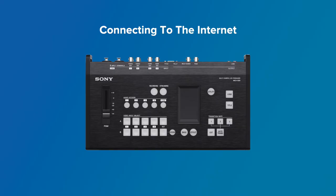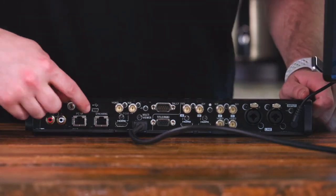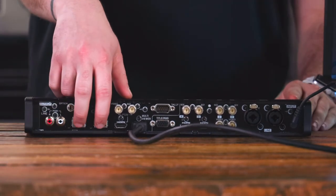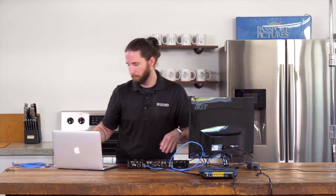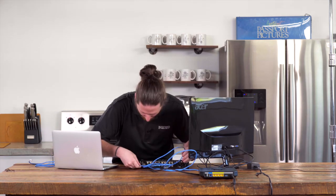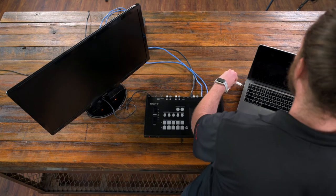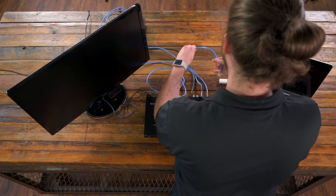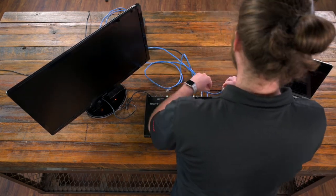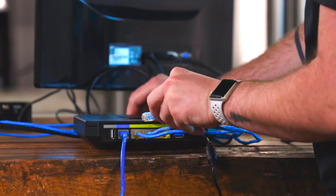Now that we have the multi-viewer set up, we can set the MCX500 up to connect to the internet. To do so, we're going to utilize two ethernet cables from the board — one being plugged into the PC UI port and one into the streaming port on the rear of the MCX500. You will then take both of those ethernet cables and plug them into your router. Once connected, you'll be able to connect your computer to the same router. This can be a PC, a Mac, a laptop, or a desktop — it does not matter, as long as you can hardwire an ethernet cable from the computer to your router.